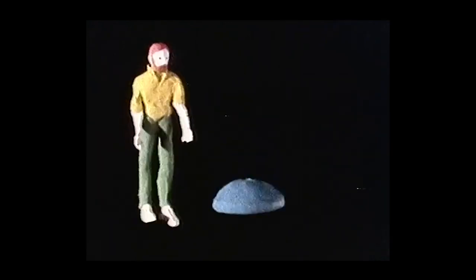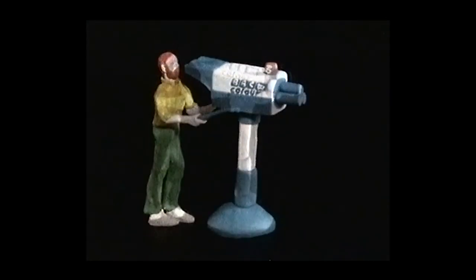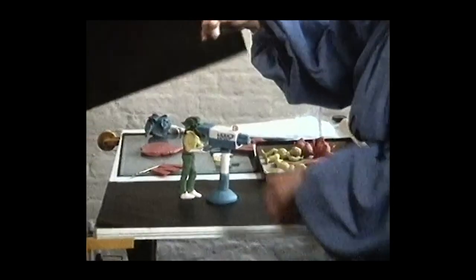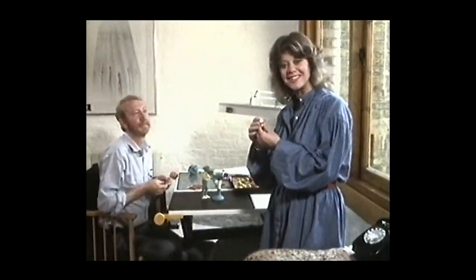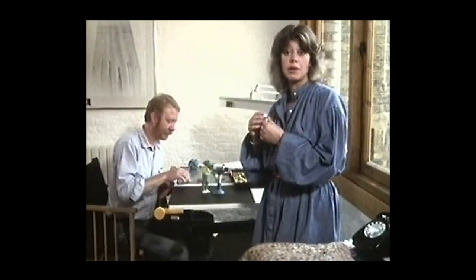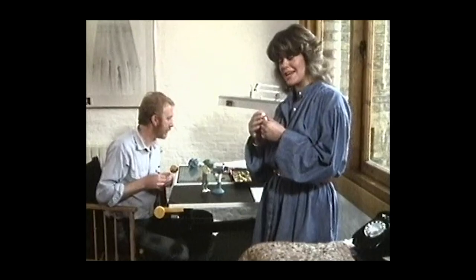Watch. Hello, did that surprise you? So many of you have asked us how you make a television programme like Watch that we decided today to show you a few of the tricks of the trade.